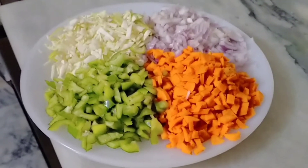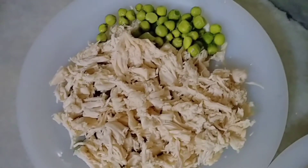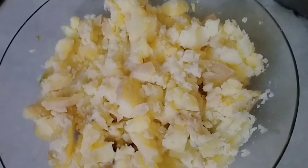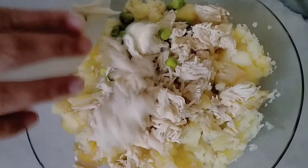Let's start! Next we have chicken which we have boiled and shredded. We also have mashed potatoes. Now we will mix everything together — first we will mix the chicken and peas.